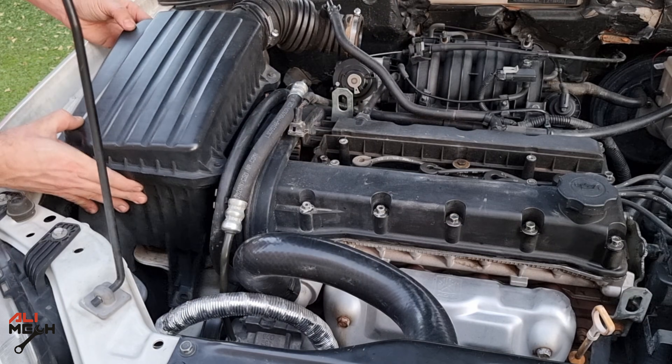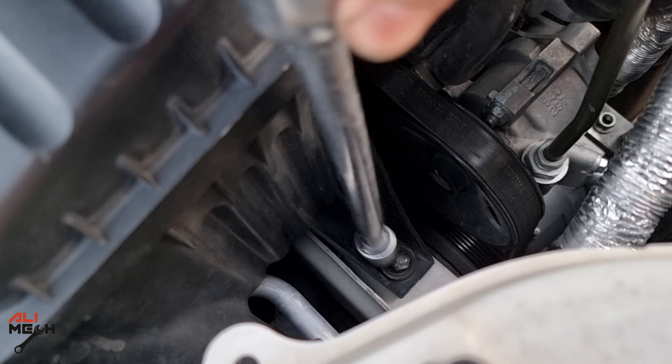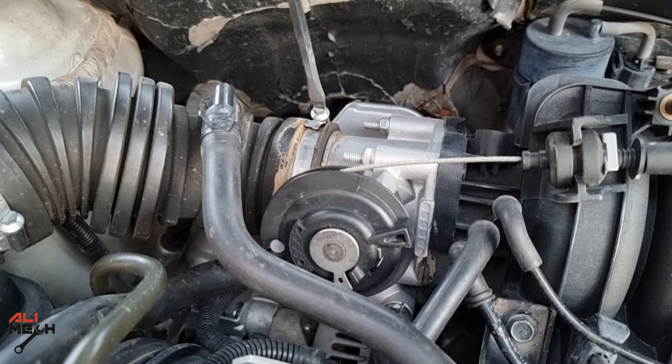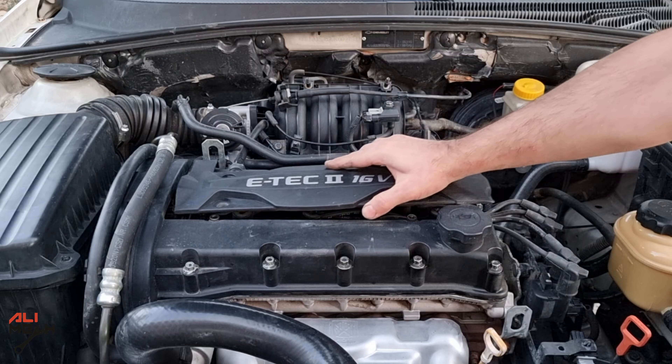This car has almost 100,000 miles on it and it's my second time replacing this sensor — let me know if you've had that problem too. Alright, we are almost done. Let's put the wire harness back and then the spark plug cover.